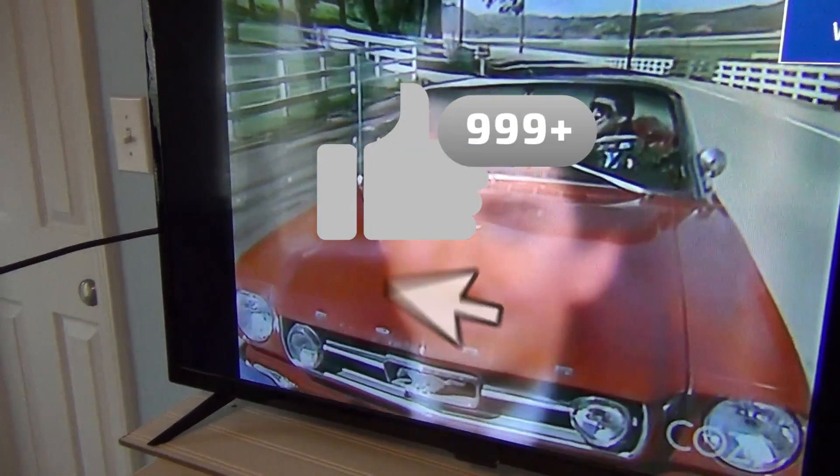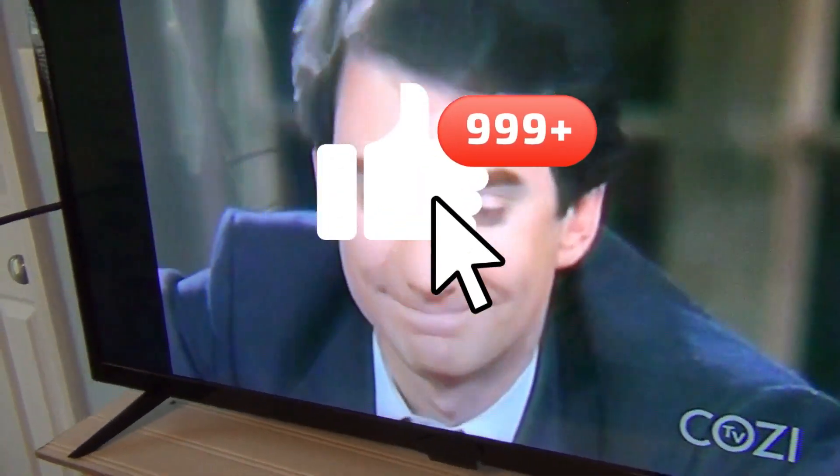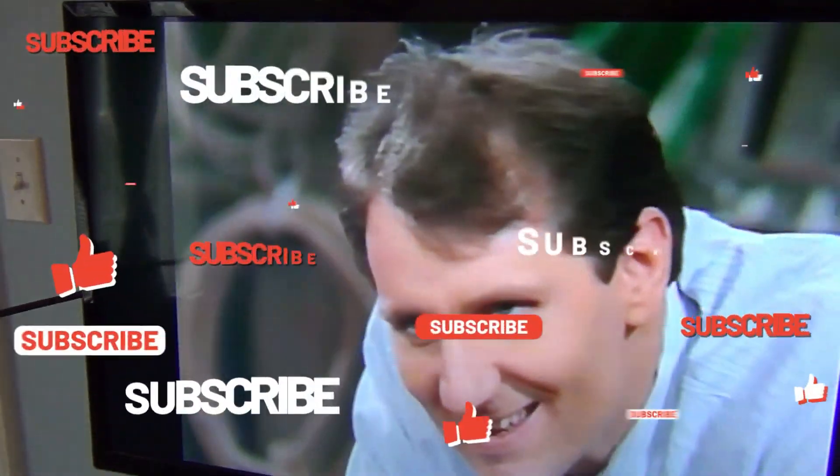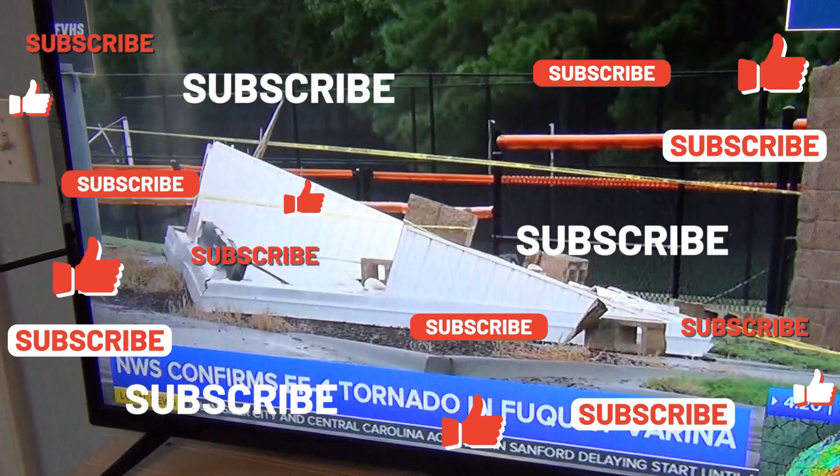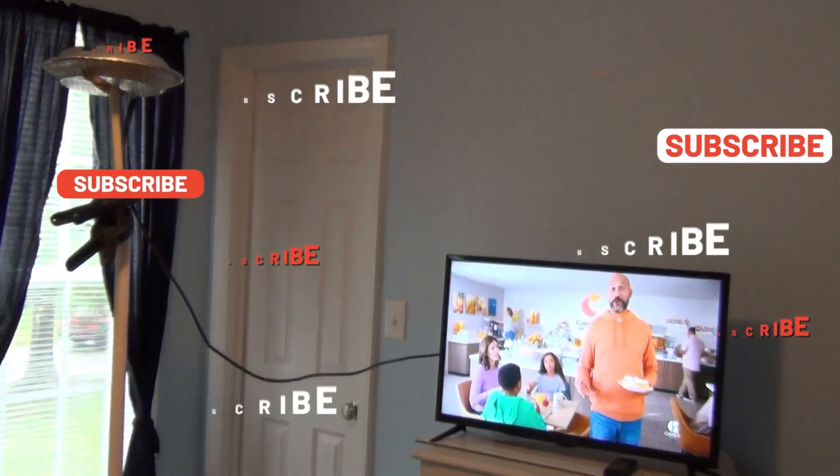Thanks for watching. Don't forget to high-five the like icon, jingle the bell, and subscribe to my channel. My followers are the best people ever. Until next time, keep watching TV.